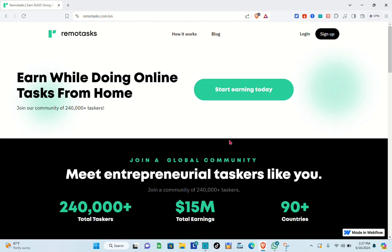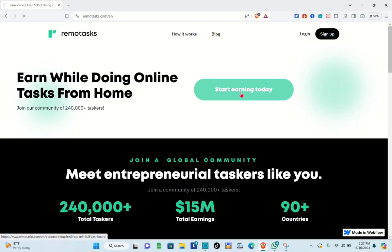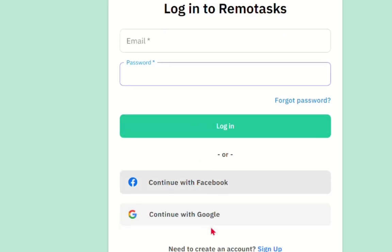Let's start earning today. Click on 'Start Earning Today' or the 'Sign Up' button — you can click either one. Then wait a couple of seconds. You can type out your email and password, or simply continue with your Facebook account or continue with Google.